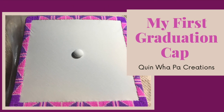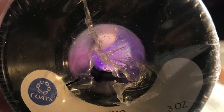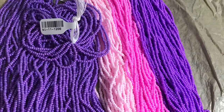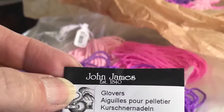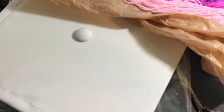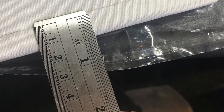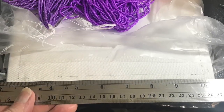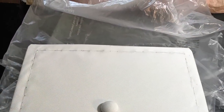Hi, welcome back to Quinlan Pot Creations tutorial videos. Today I'm going to do my first graduation cap. I'm using D Nymo nylon thread, size 11 seed beads, and a size 10 John James Glover's needle. I measured a half inch all the way around the cap outside, drew a pencil line, and sewed a basting stitch all the way around the hat to keep the top in place and smooth.